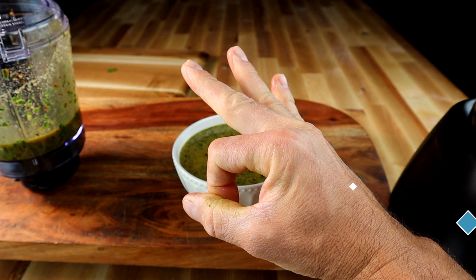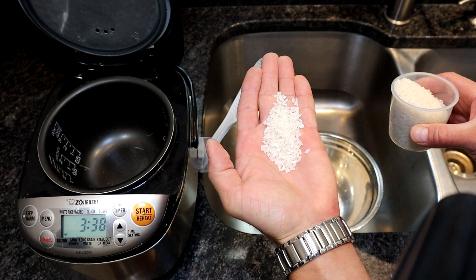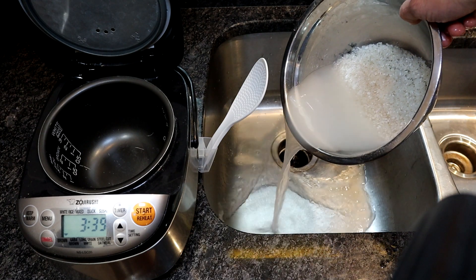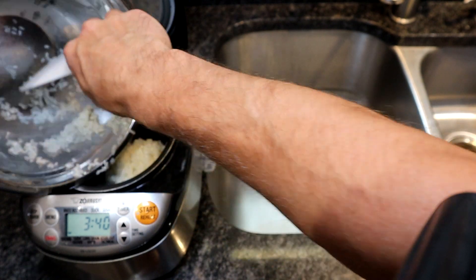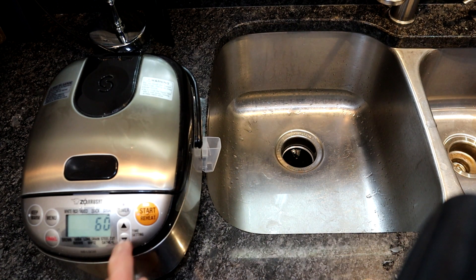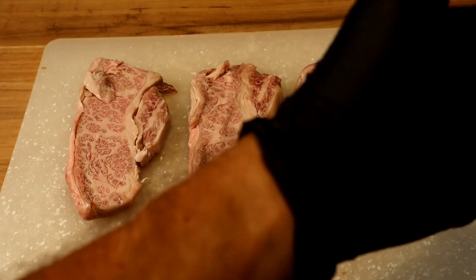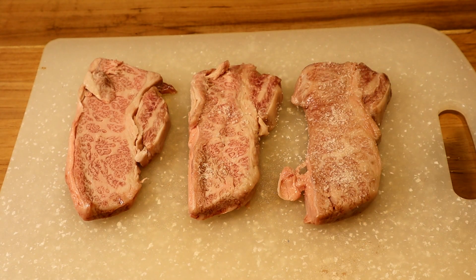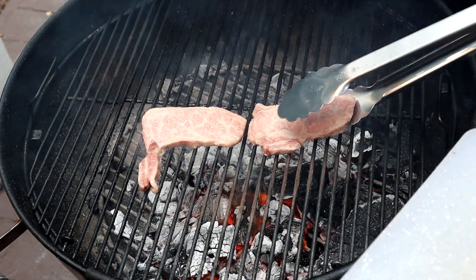Sushi rice — here we go. Get some really good high-quality tiny-grain sushi rice. Rinse it thoroughly about three times to get rid of all that white water. Put it into the rice maker — make sure you've got a really good quality one — then about three parts water to two parts rice, and set it for the sushi setting and wait. What do I love about Argentinian steak? The simplicity — just some salt that we sprinkle along, and we grill it. Argentina one, Argentina two, Argentina three. Korea one, Korea two, Korea three.